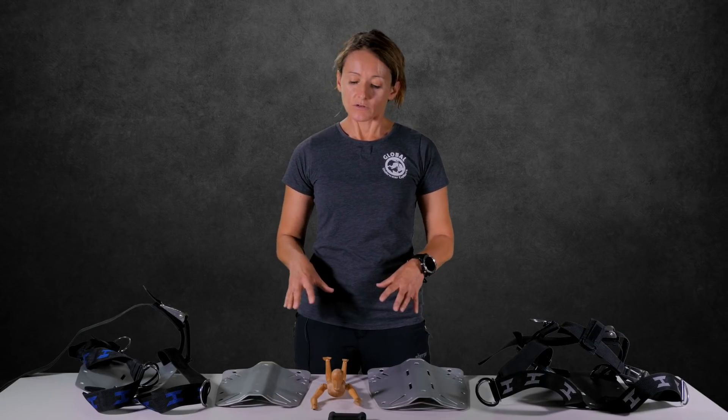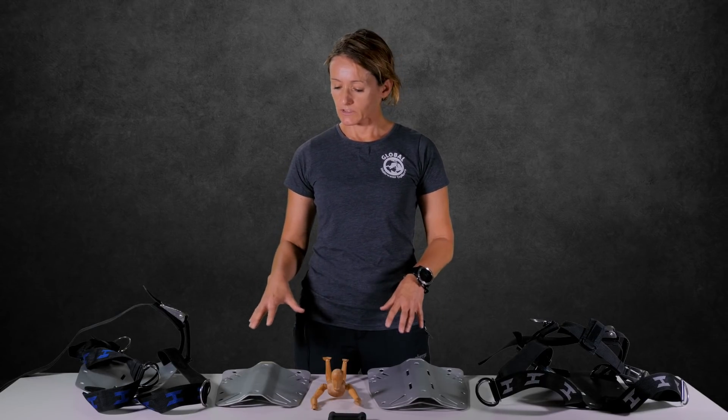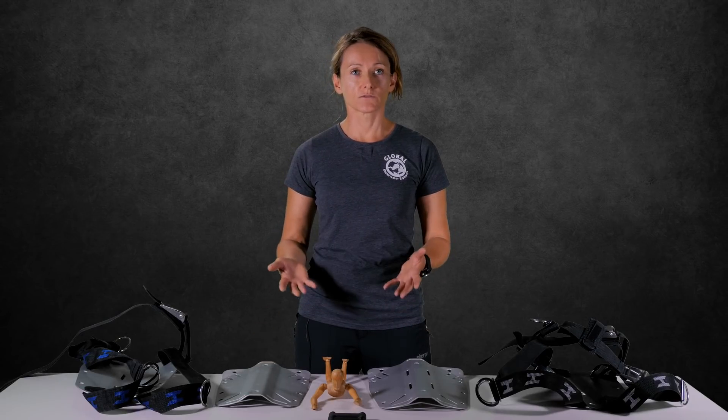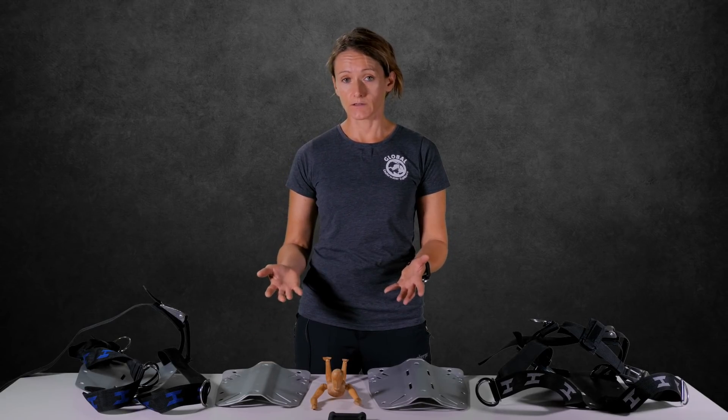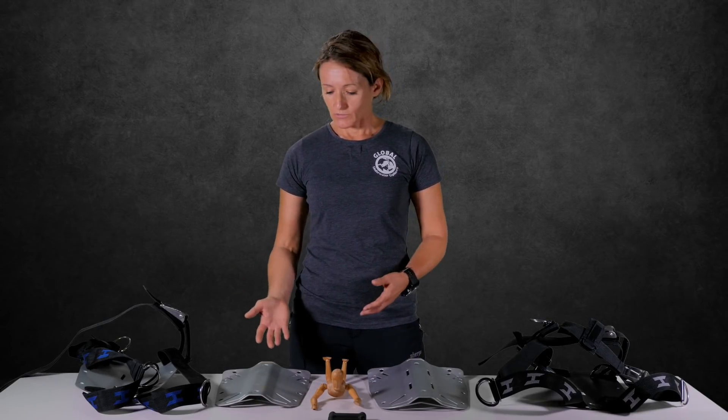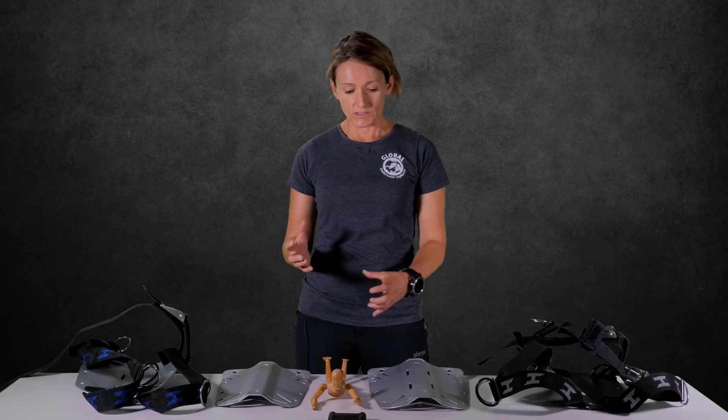We will not only talk about how the backplate can influence your position underwater, but also how it can positively influence your back and the quality of carrying heavy equipment, because this is what a backplate does — it connects everything together, and then you put it on and carry the heavy gear around.